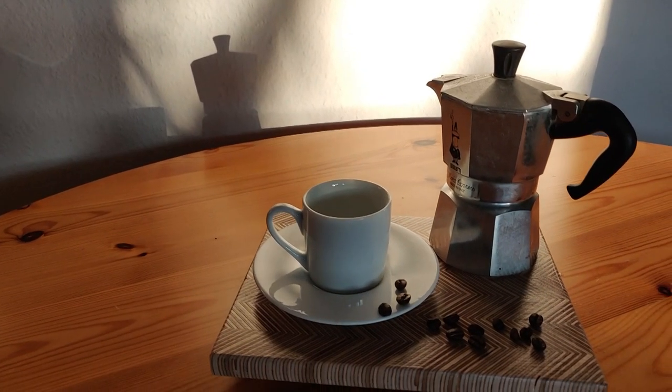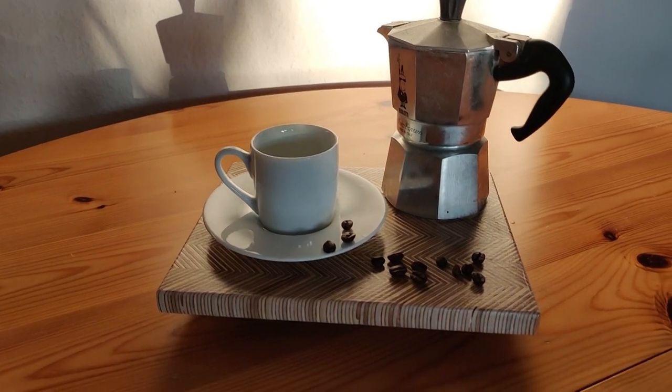Welcome back! Today we are building this great looking plywood pattern tray. So let's get into it.